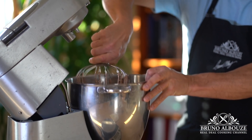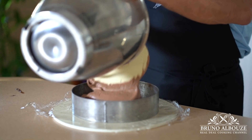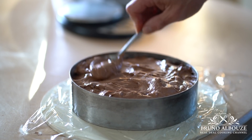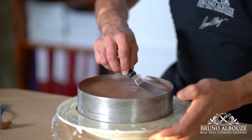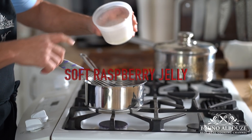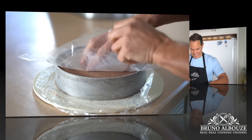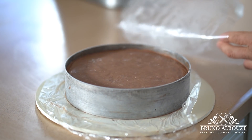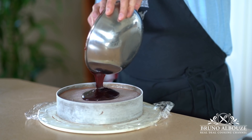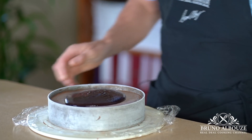Chocolate cheesecake filling, done. Next, I'm going to grab the cake ring and fill that up. Even out with a small offset spatula and freeze the cake overnight. Then I'm gonna make a quick and flavorful soft raspberry jelly. Heat up raspberry puree, add a dash of water and add the sugar agar-agar mixture. Bring to a boil and cook for two minutes. Cool to 95 degrees Fahrenheit, 35 Celsius, and cover the top of the frozen cake evenly and freeze to set for about 20 minutes.